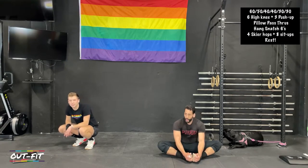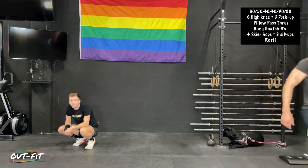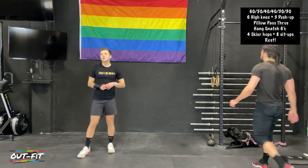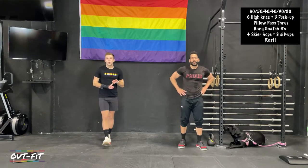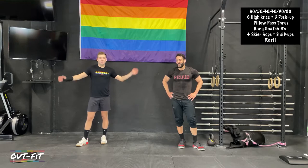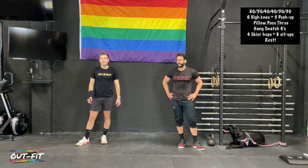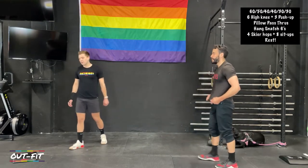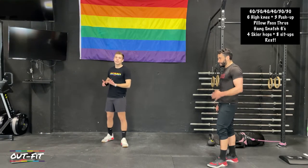Our sixty and fifty second rounds are done. A quick reminder: if and when you tweak or injure something, be responsible about it — ask your doctor what you can and can't do. Keep yourself moving in any way, shape, or form. This injury was really discouraging for me for a couple days because I lift a lot, but if I didn't keep moving I'd be in a real rut. I've got two legs — I can squat. Ten seconds — we're back on six high knees and three push-ups.